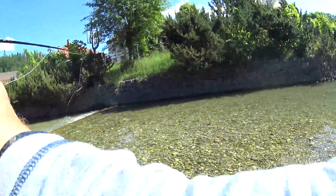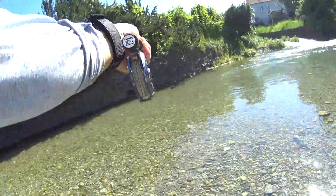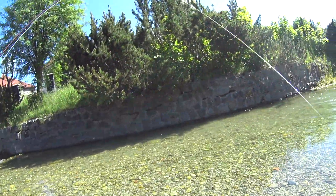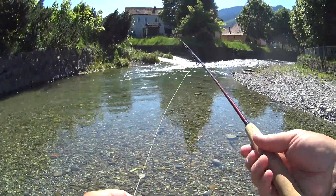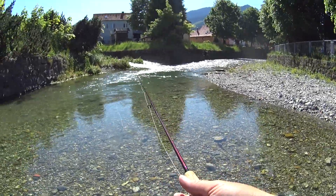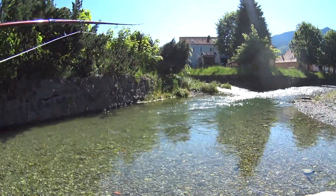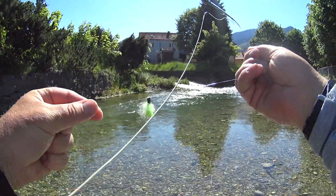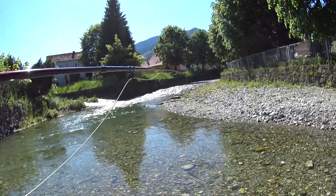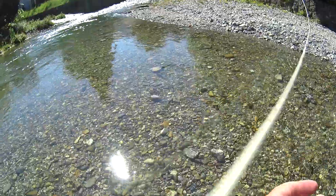Okay, I'm back. Bigger rod, four weight line, double nymph rig on a New Zealand style indicator. A longer setup but let's have a go and see if there's any fish in this pool. I haven't seen my flies before. Just put a bit of floatant on the New Zealand style. You can trim it down but I don't think it matters that much. I've left it a little bit long and shaggy.